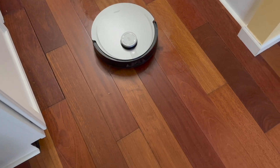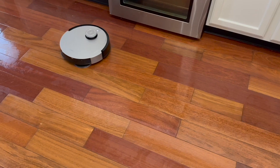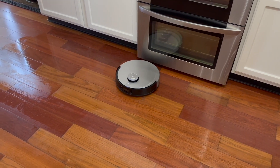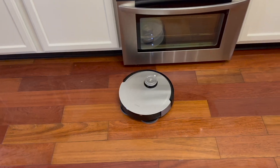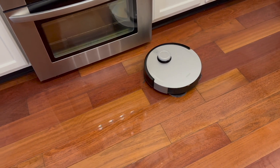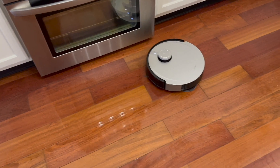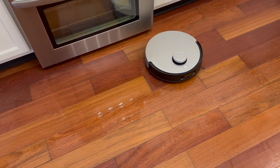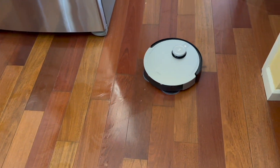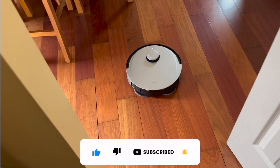Well, there you have it guys — it's almost done cleaning. Let's use the voice control feature while it's actually still cleaning. Okay Eco — [Robot: 'I'm here.'] — Return to the dock. [Robot: 'Back to station.'] Return to dock worked too. So there you go guys — the voice feature is definitely another reason to consider the Ecovacs.